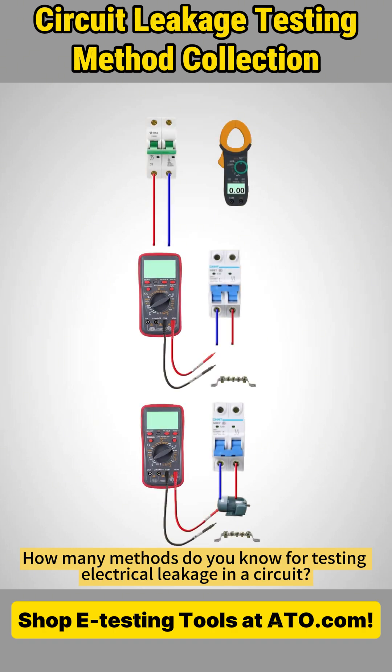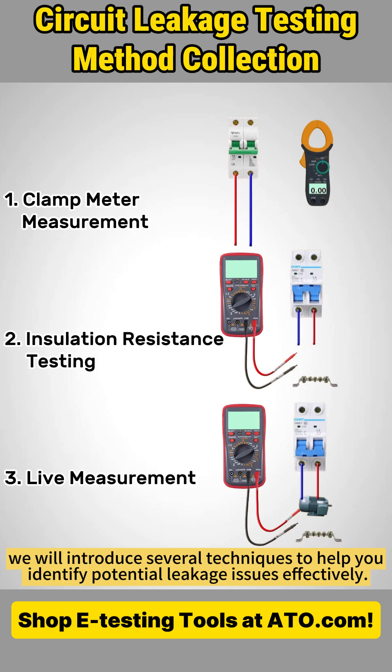How many methods do you know for testing electrical leakage in a circuit? Today, we will introduce several techniques to help you identify potential leakage issues effectively.